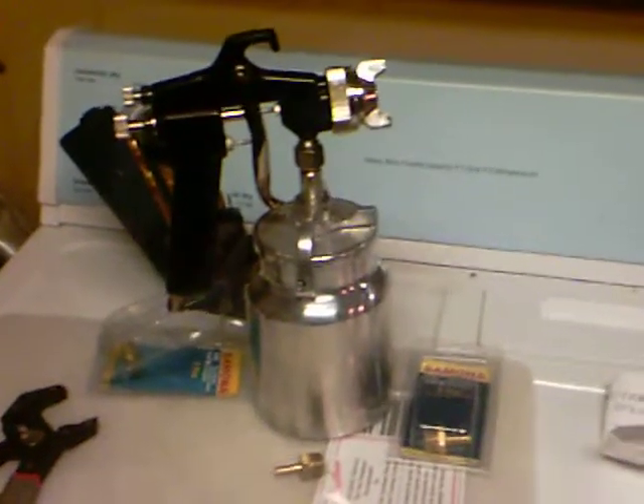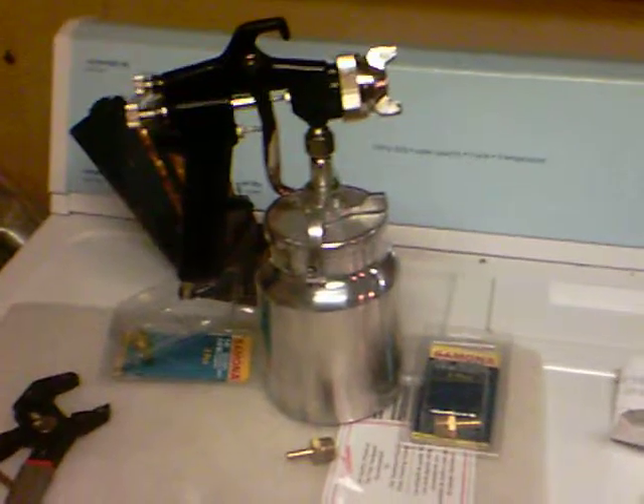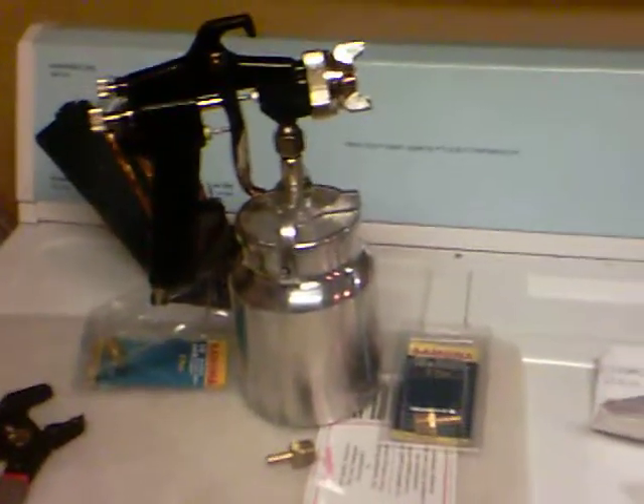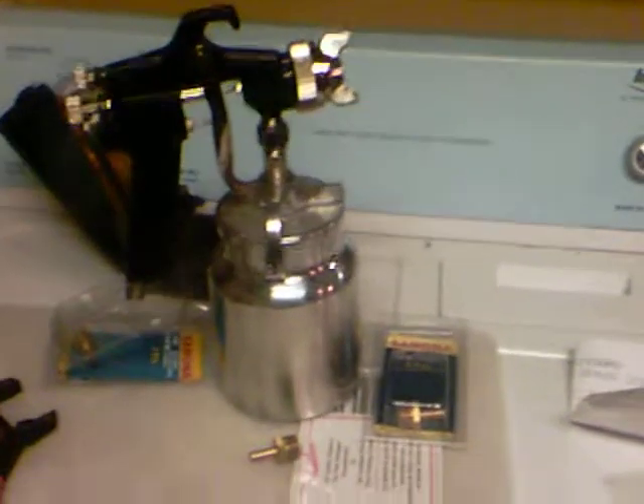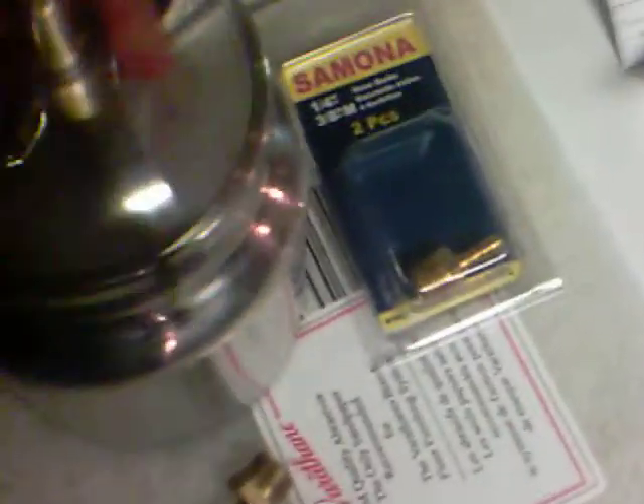Hi guys, this is Lyle and we're back on schedule for the hydrogen on demand system. I was looking around at all those other bubbler designs and thought there had to be a better way. I actually stumbled across this paint sprayer — a high pressure paint sprayer — from the co-op building store. It's a cheap little sprayer.